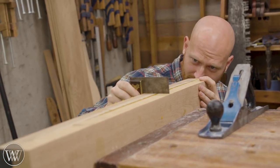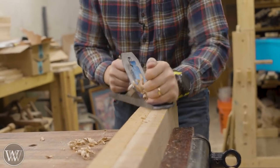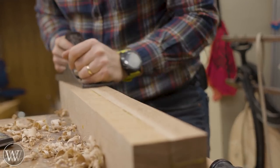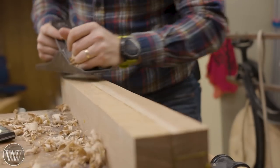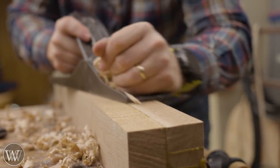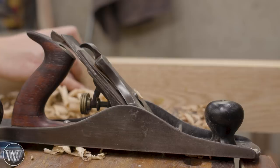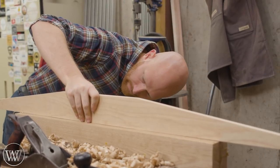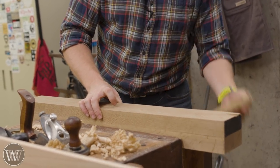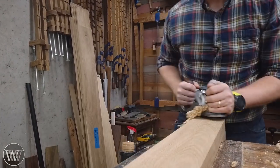After letting them sit overnight it's time to actually start dimensioning them. So I'm going to pick one edge and run down it. I can use the scrub plane to take off anything that's very high and bring it into a relative square to the first face. Once I get it fairly close with the scrub plane, then I'm going to grab my number six and smooth it out. The number six will help start flattening it and bring it as close to true as I can. I'll be checking with the square against the side, and then winding sticks and straight edge, going back and forth making sure that I get a really nice edge - particularly if that's going to be one of my two reference edges or faces.